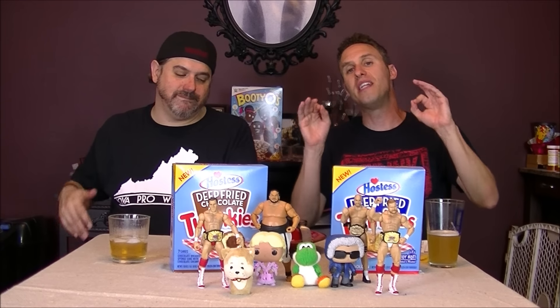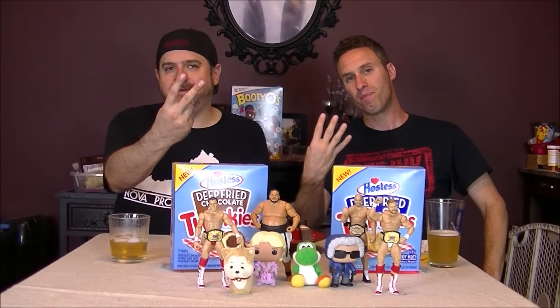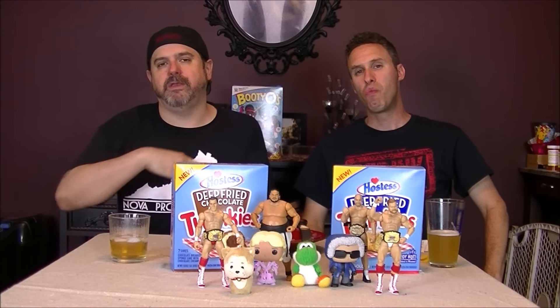We want your two cents and your feelings on the hot new snacks in the world. When you do, join that Four Horsemen to YouTube — like it, favorite it, share it, and subscribe. In the meantime, in between time, we'll see you next time. Twinkies. Bye-bye.